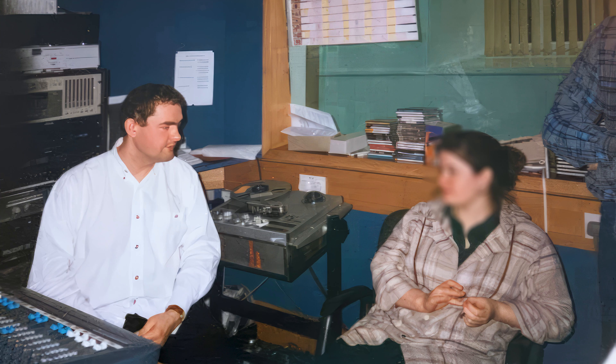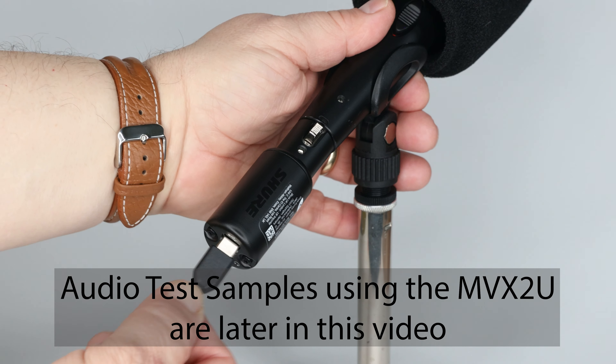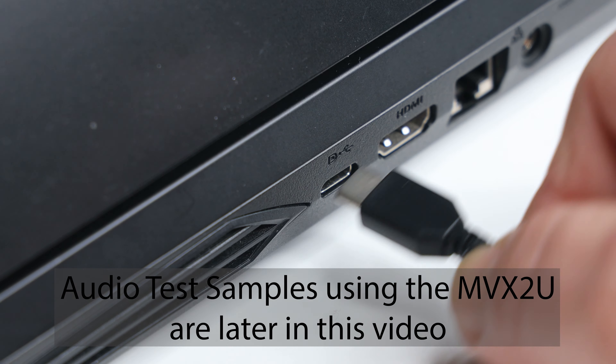Hi, I'm Tosh Lubeck. I started in professional audio production way back in the early 1980s working in commercial radio, so I've been hooking up microphones to reel-to-reel tape recorders and PCs for a while. Today I'm looking at the Shure MVX2U USB adapter, a piece of kit that lets you connect an XLR microphone to a computer.